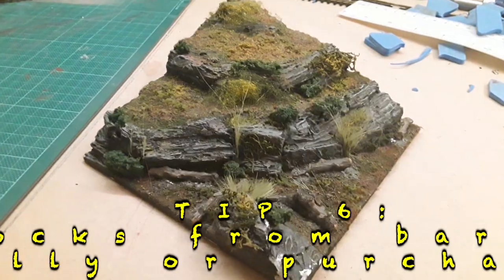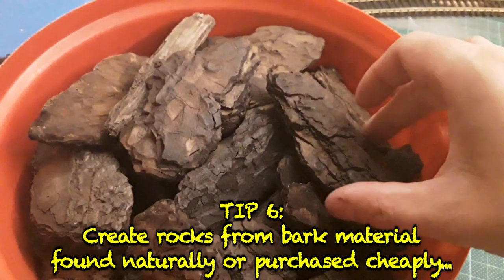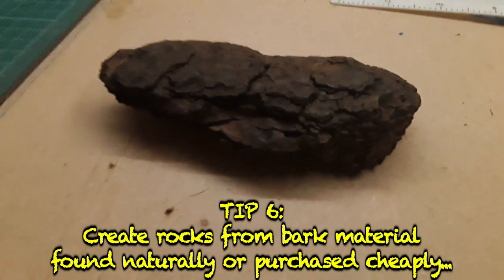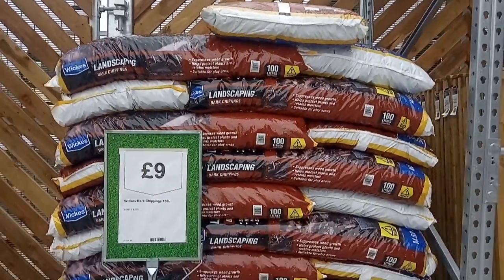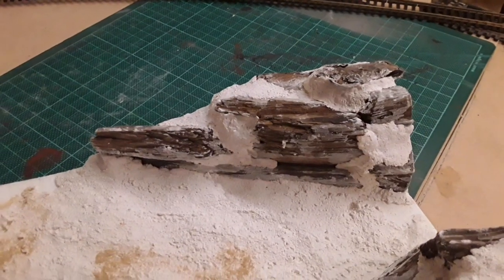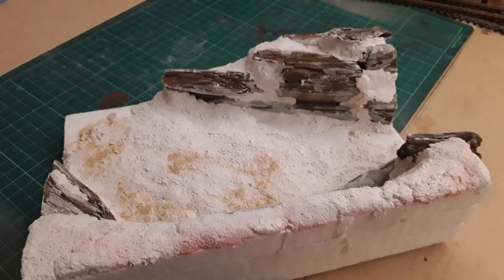If you are planning on creating rocks from bark material, have a look in a local forest — sometimes bark can fall off trees, which will work just as well. In addition, bark pieces are often sold in large bags in garden centres and tend to be much cheaper than scenic bark. Remember to treat natural products to prevent bacteria, fungus, or mold growing, which could ruin your layouts.